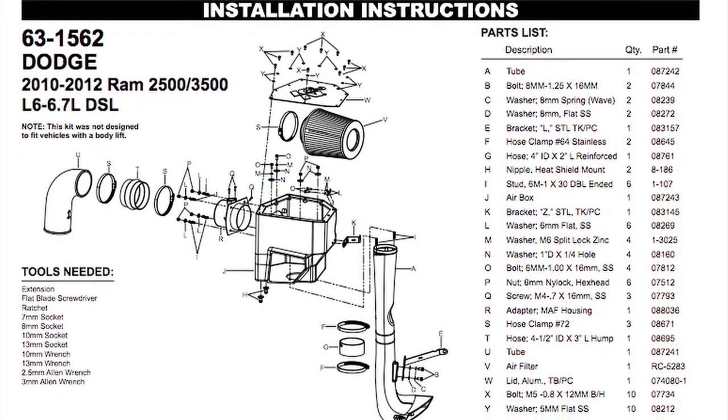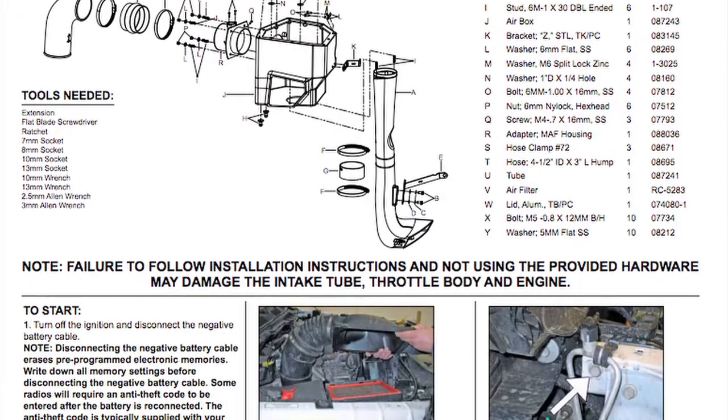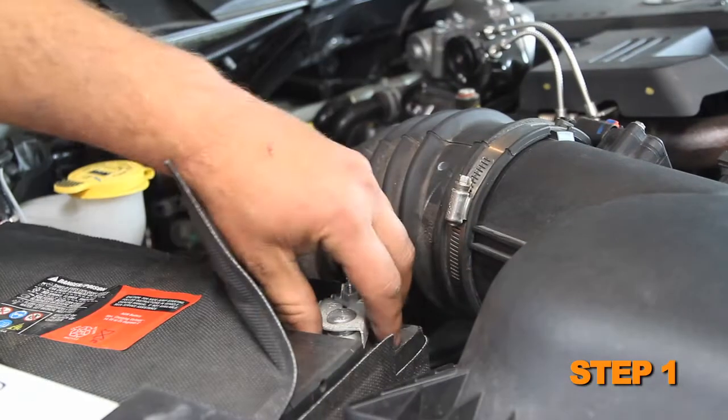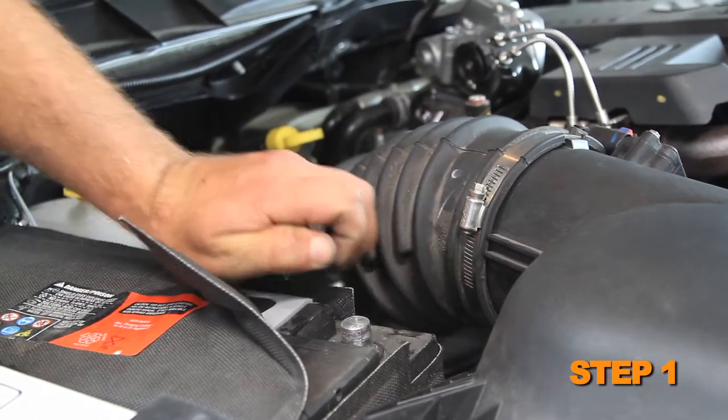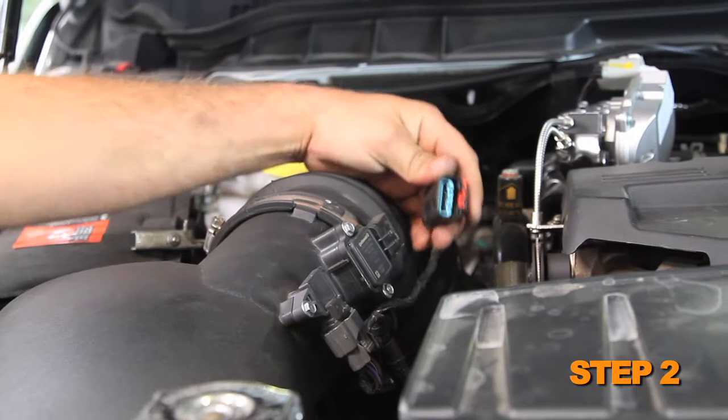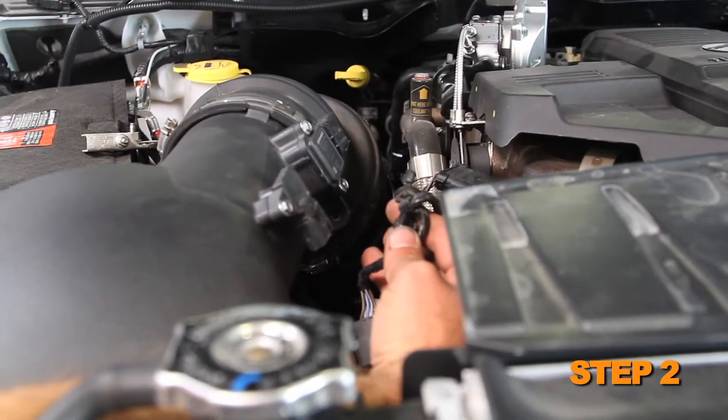Detailed installation instructions are included with this kit. The tools needed for this install are shown. Turn off the ignition and disconnect the negative battery cable. Disconnect the mass air sensor and temperature sensor electrical connections, disconnect the gas sensor, then unhook the wiring harness from the air box.